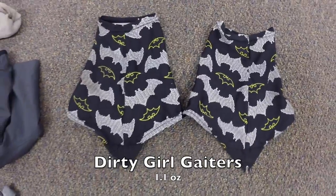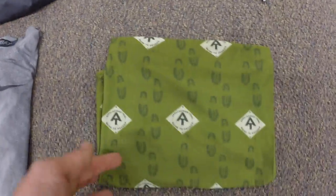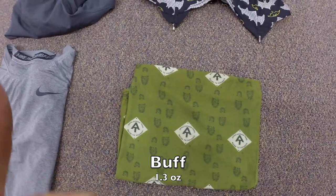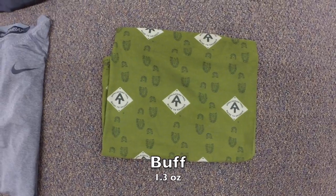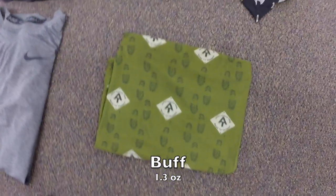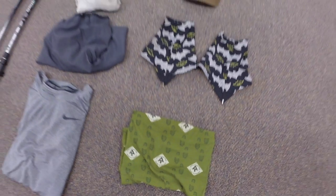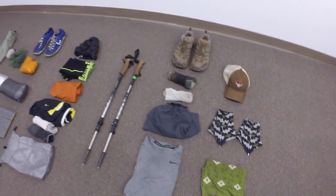A couple extra accessories: my Osprey hat, my Dirty Girl gaiters with the going-batty print — picked those up on the trail last year and love them — and finally my AT-branded Buff. Multiple uses: keep your neck covered, block sun, keep your head warm, use as a bandana, protect your hand from a hot pot. If you don't have a Buff, get one.